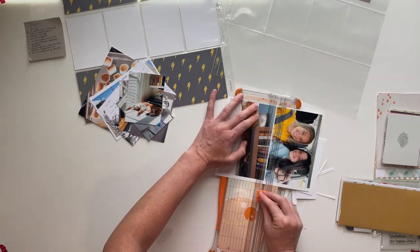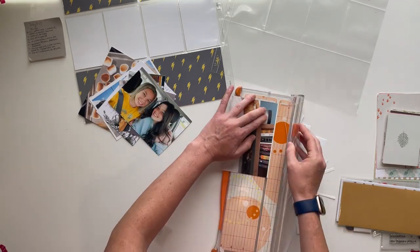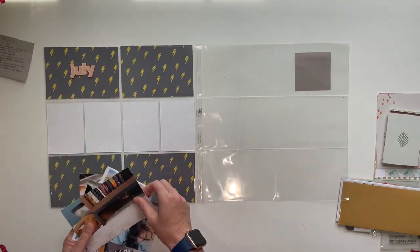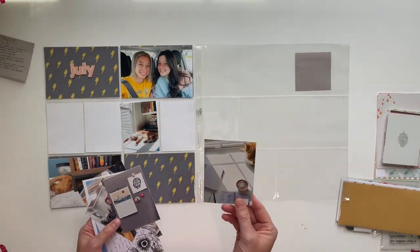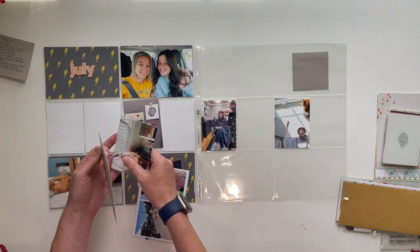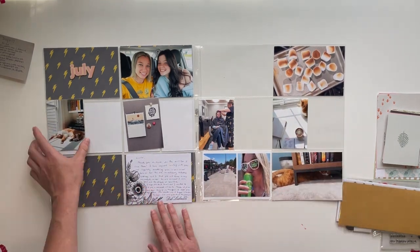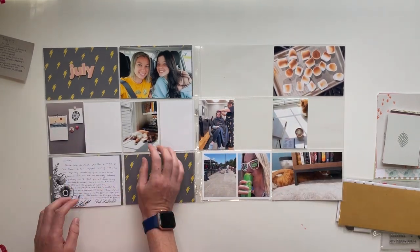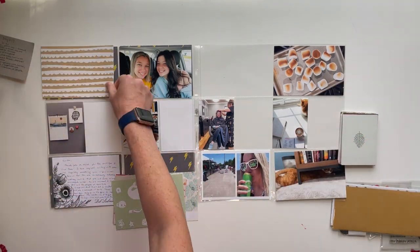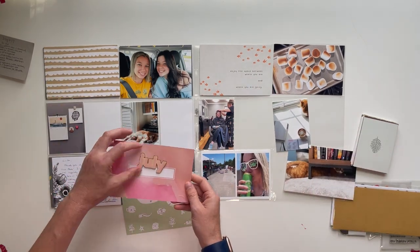As usual, I start by cropping out my photos that I've printed at home. There was one place where I put two 3x4 photos on a 4x6 canvas — I did that in Photoshop Elements so I could fit them in one of the 4x6 pockets. I don't have that many photos this week, and the photos I do have are mostly 3x4 or vertical sized.